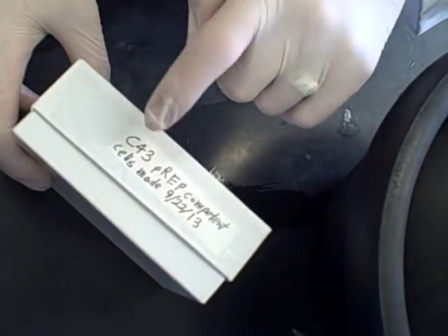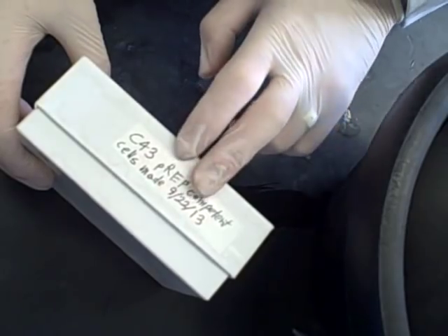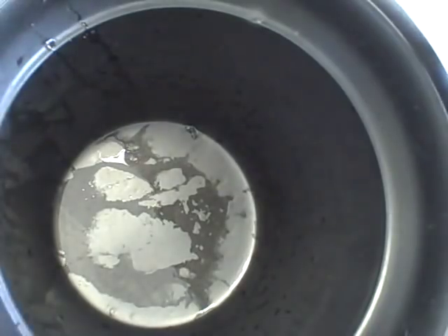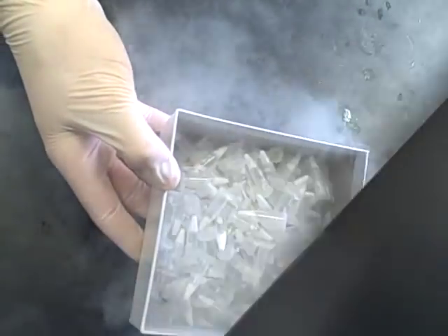Get a freezer box and label it with the type of cells and when they were made — the date is very important because cells made competent like this tend to start losing their competency after about six months in the freezer at minus 80. Then take an empty ice bucket and pour off the liquid nitrogen, which leaves all your aliquots at the bottom. You don't even have to touch them — open up your box, pour them in, and put them at minus 80.